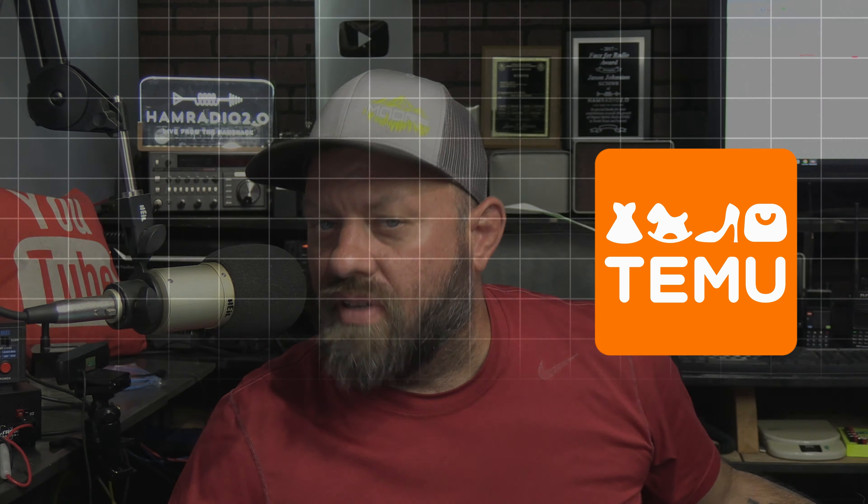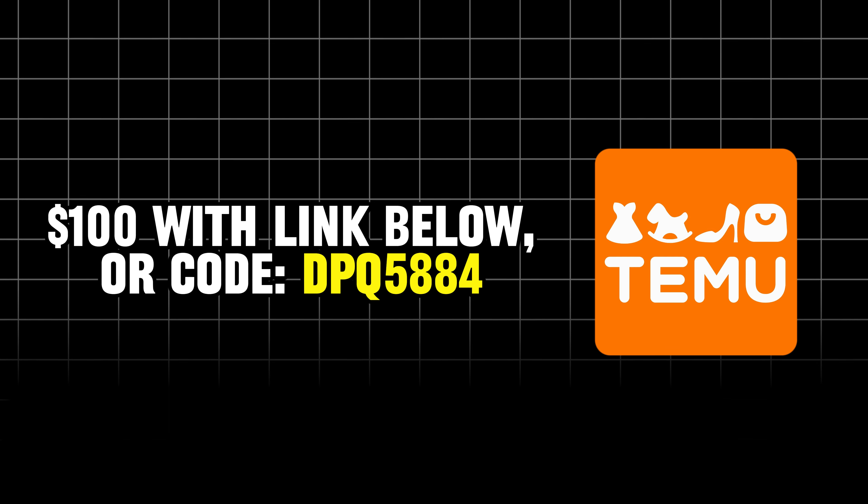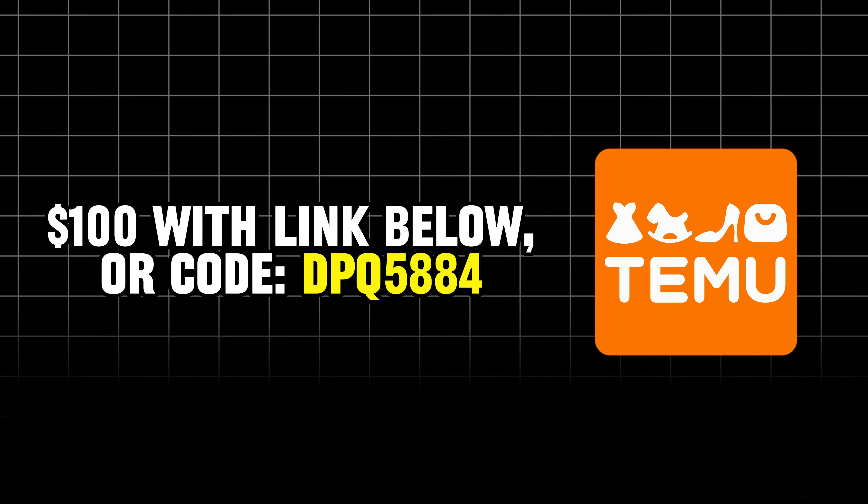Tmue wants you to download their app to get a $100 voucher. You can use their link in the description below, or you can search the code DPQ5884 on the Tmue app for that $100 voucher.